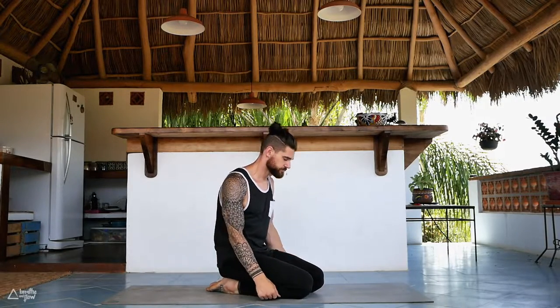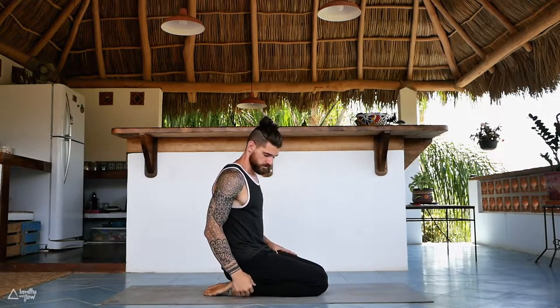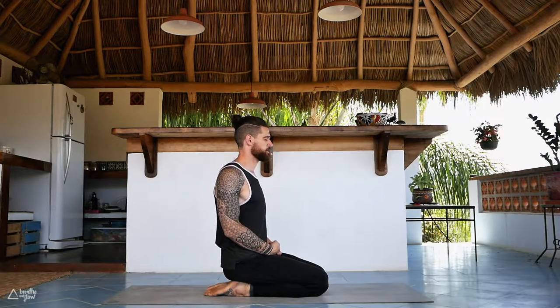Come to a comfortable seat. We're going to start seated in hero's pose — sit on your heels. You can also sit on a block if you have one available, whatever is most comfortable for you. Sit up nice and tall, close your eyes, place your hands wherever it's comfortable — on your knees, your thighs, or in your lap. Pull those shoulders up to the ears, pull them back, and relax them down away from the ears.